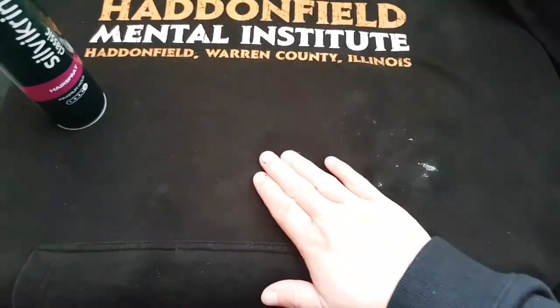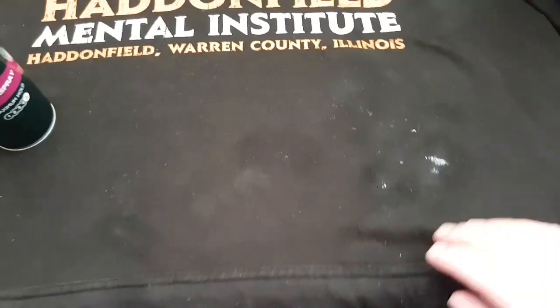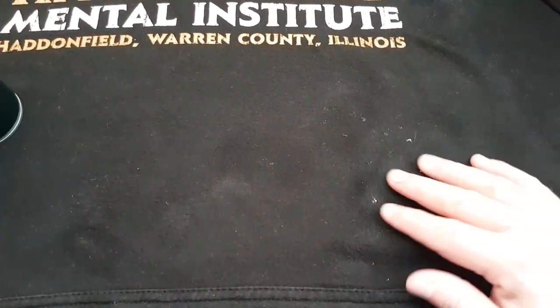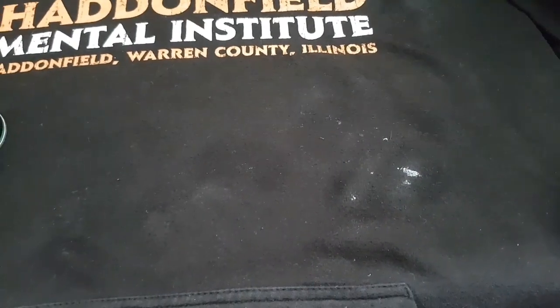I'm going to come back to this and show you in a minute. I've kept going and I've got a bit from there, a bit from there, a bit from over there, a bit off the sleeve, a bit off the pocket. I've just got to work on this bit and that bit and I'll be happy — so let's keep going at it.